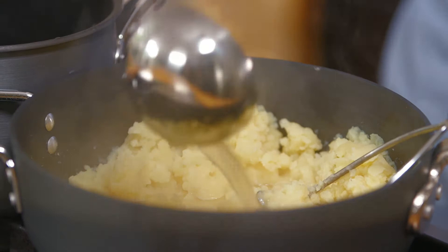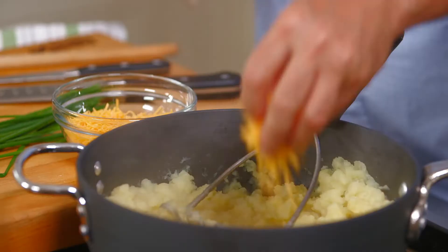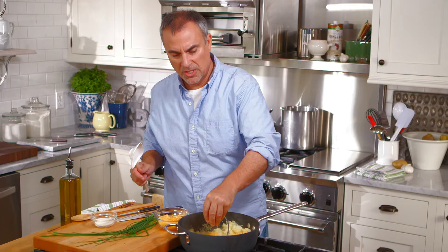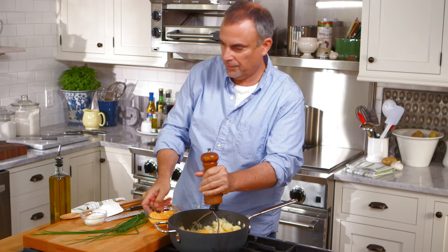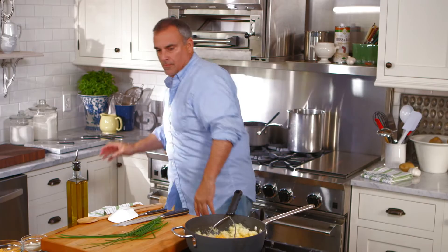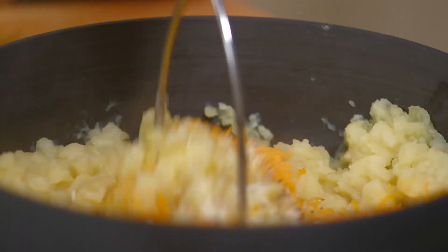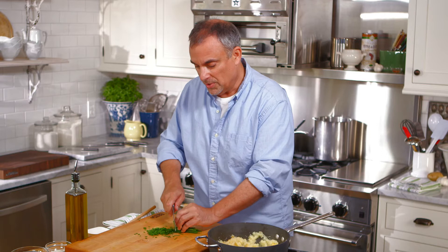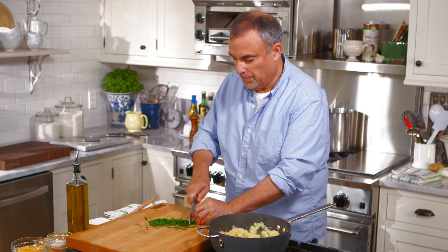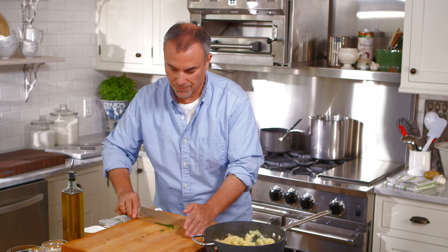Now what I want to add in is a small amount of cheddar cheese — about a quarter cup of cheddar cheese — and about a tablespoon of Parmesan cheese. I'll add in some fresh ground black pepper. Drizzle a little more olive oil just to help the cheese melt in. Fresh herbs go really well inside potatoes. A potato doesn't have much flavor of its own; it's basically everything that you put inside there. If you wanted to make a meat version of this, you could use little pieces of ham or pancetta. I'll put in my chives.